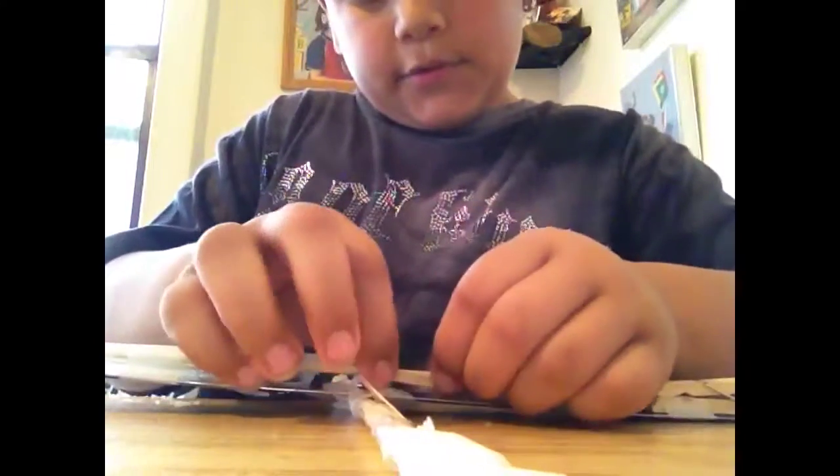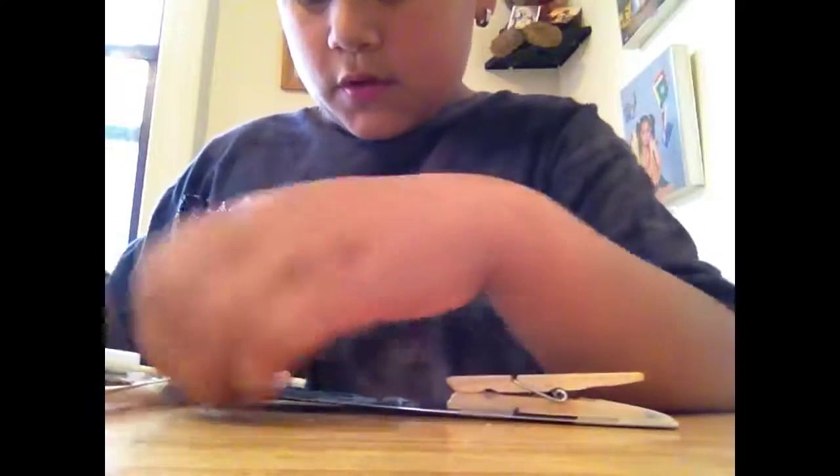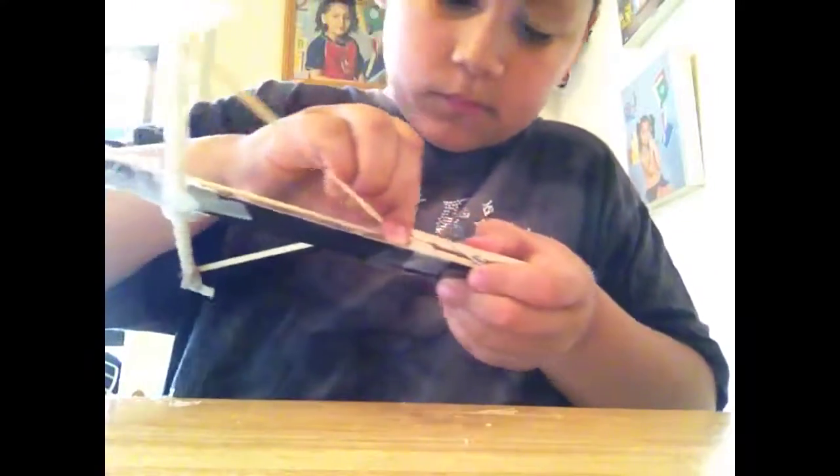To reload it, you guys remember how to reload it, right? So you got this. We're gonna take the test shot at the cardboard box. Alright, cardboard box. You guys see this? Unbelievable.